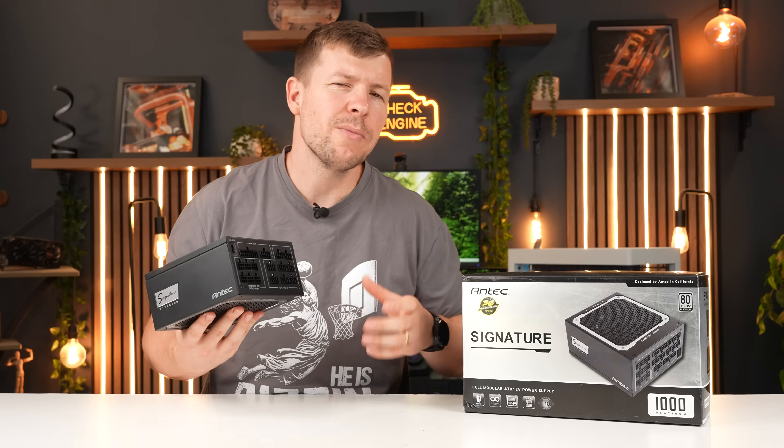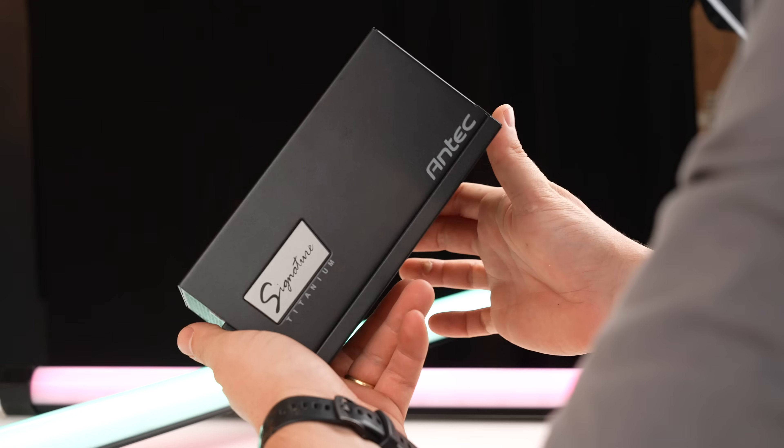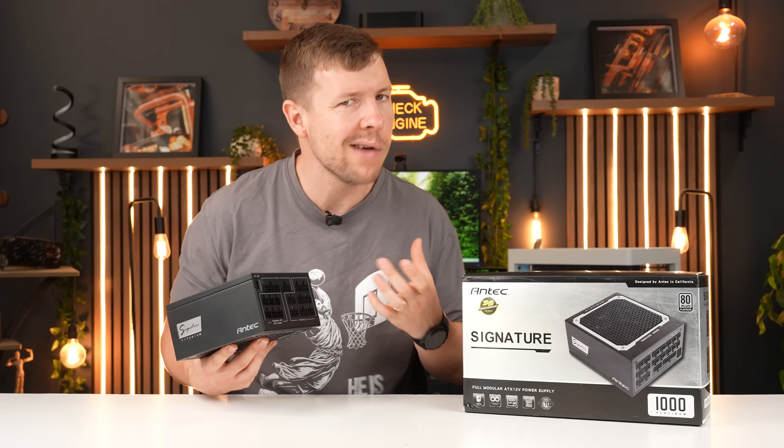For a personal system, I always want to put in a good power supply. This is the Antec Signature 1000W — it says platinum on it but it's actually titanium; I had it in the wrong box. I always want to supply my components with reliable power.